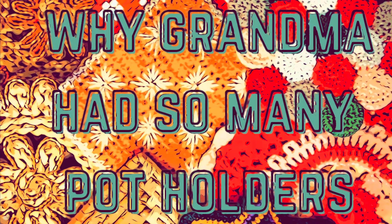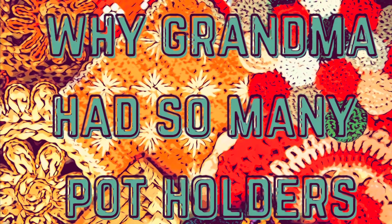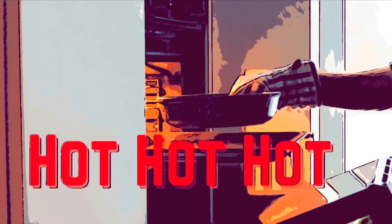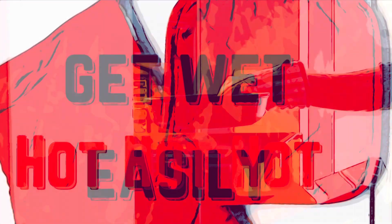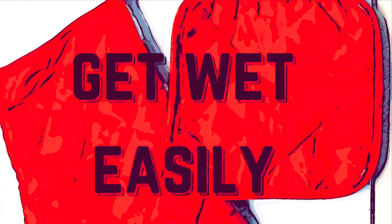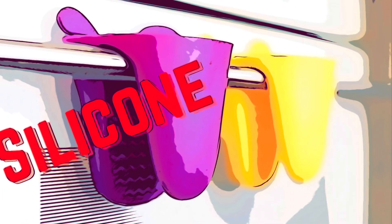Why did grandma have so many potholders in her drawer anyway? It's easy for potholders to get wet when you're doing things on the stove with canning, and they get very hot. So if you need to switch one out, do that, or even use silicone.